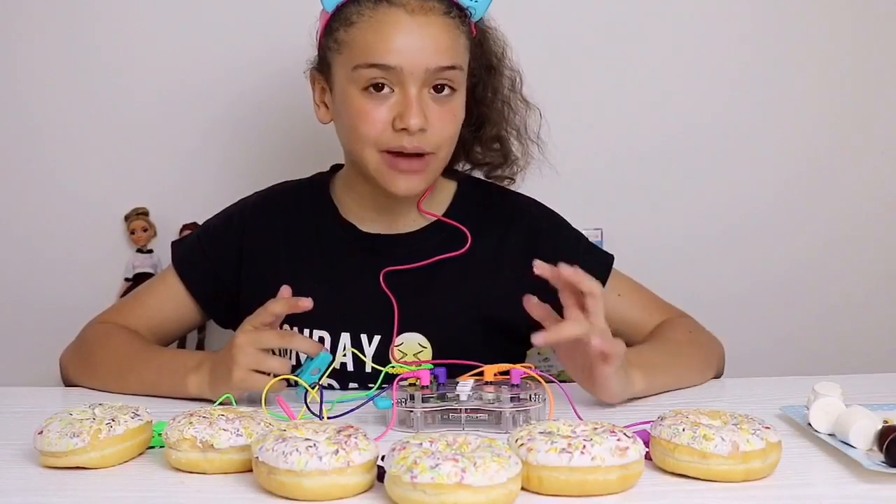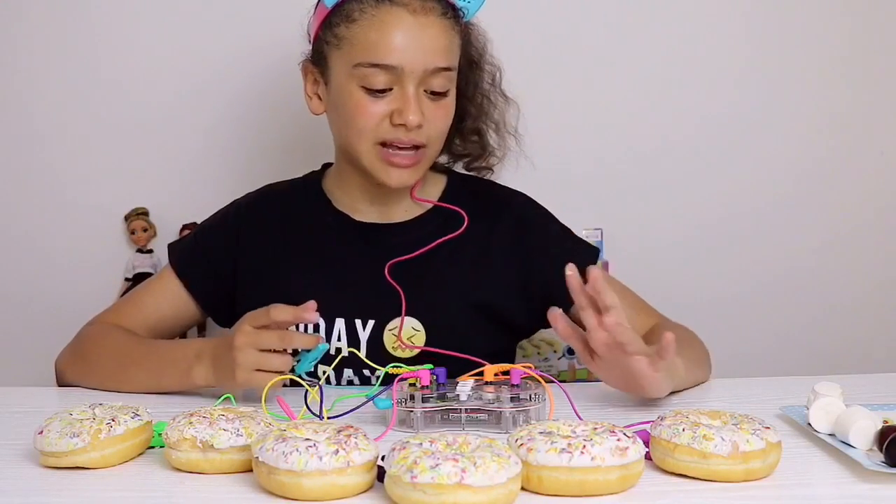Aside from using the sound effects, you can also create your own sounds, so I'm gonna record myself saying 'doughnut'.